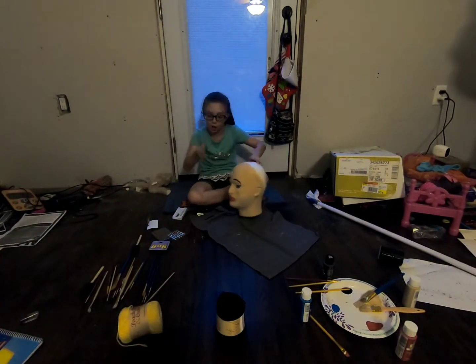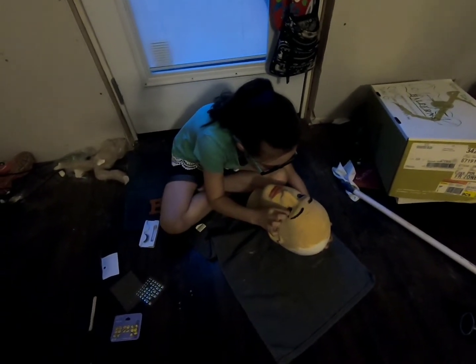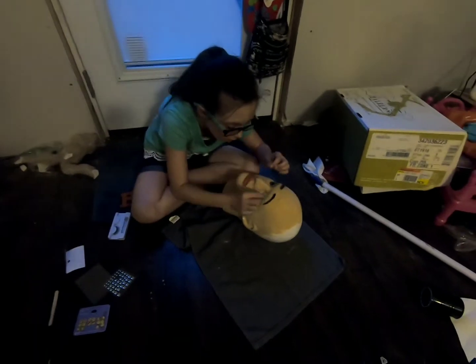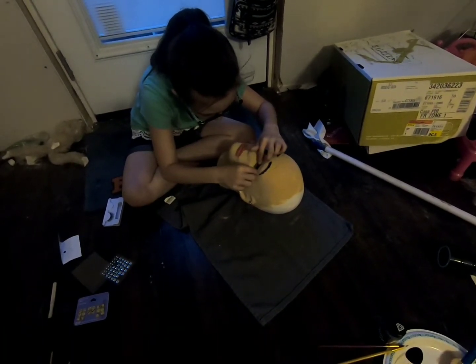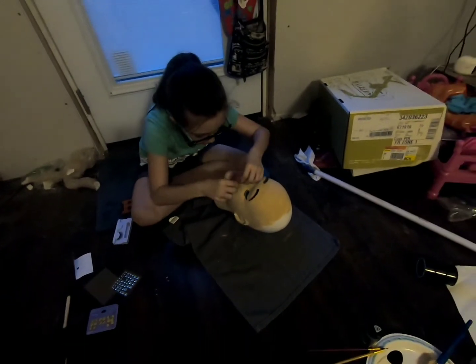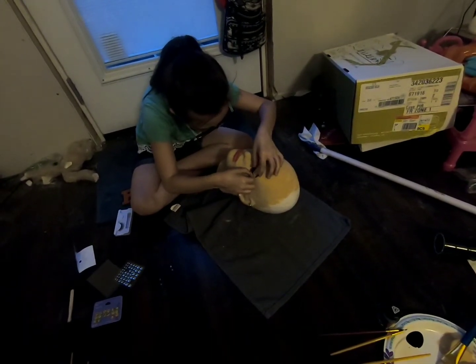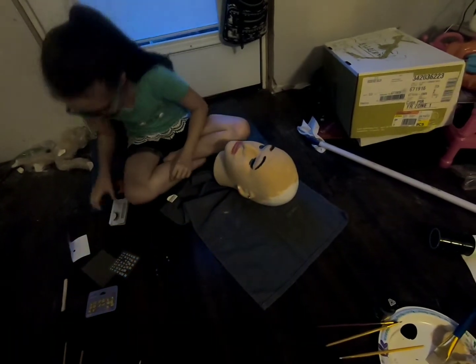Right now I have the eyelash — it already has glue on it, which helps. So we'll put the eyelash on; it's going to be very, very hard because I've never worked with these kinds. It's not that it's not sticking — I'm trying to find the right place for it. Is that good? Yeah. Next I'm going to put the other eyelash on. Now we have both eyelashes on.